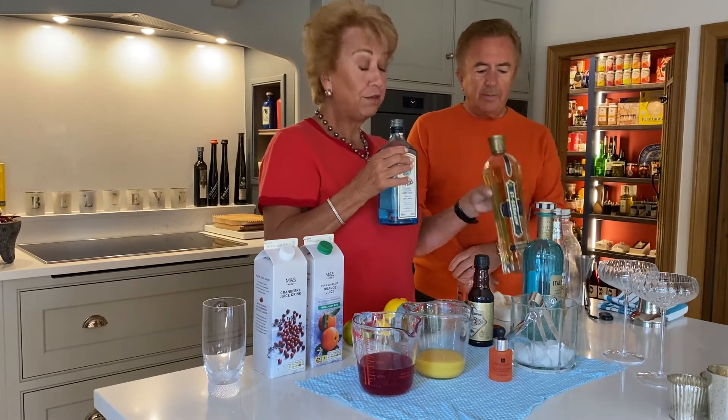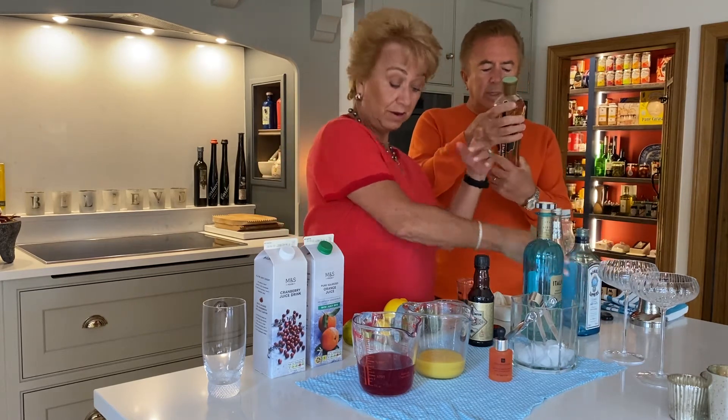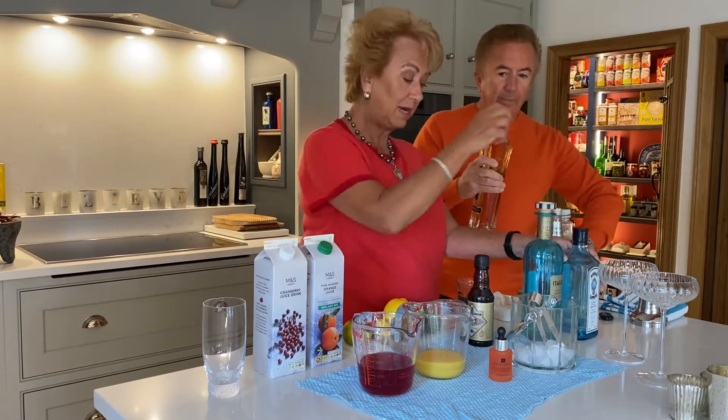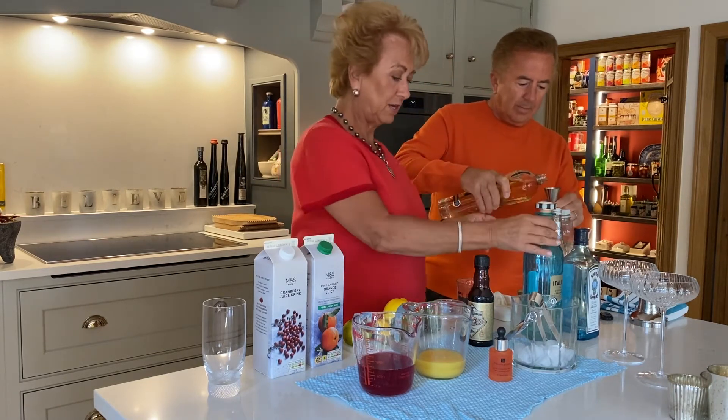Then 30ml — so less — of elderflower liqueur. I make my own actually, but we're using Saint Germain here. It's beautiful — quite syrupy and quite strong. So 30ml of that.